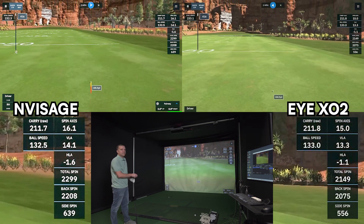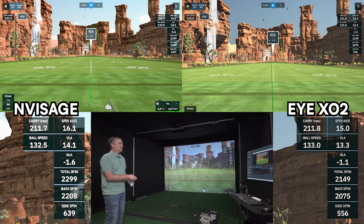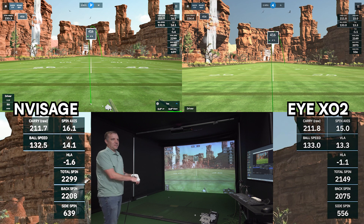Carry distance — oh my god — 211.7. Those shots were almost identical: same path, same carry distance. Ball speed was 132.5. Total spin was 2,299. Those are almost identical.